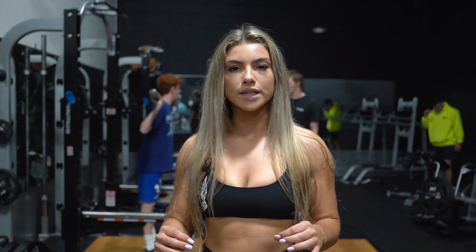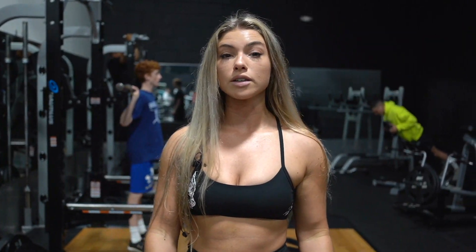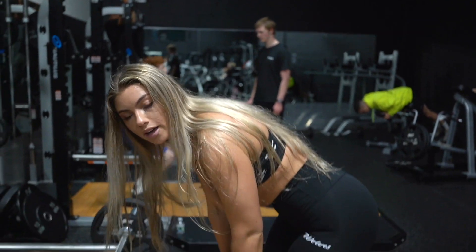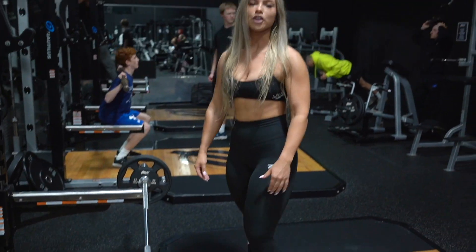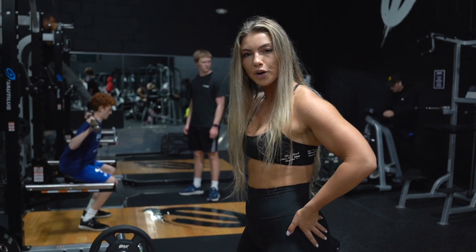If you see, I don't go all the way down. We're really trying to make this a glute-focused workout — glutes and hamstrings. We're not going to go all the way down because that's when your hamstrings start to take over. So we're just going to go halfway, right about here, then squeeze up and almost make it like a hip thrust, pushing forward.